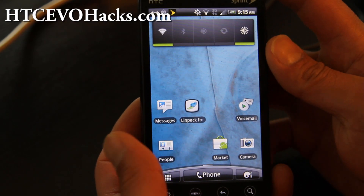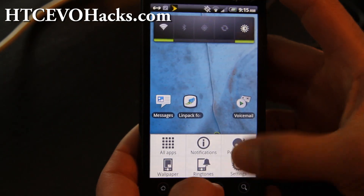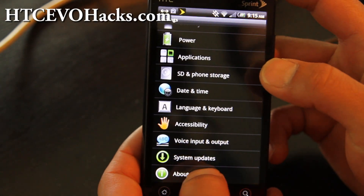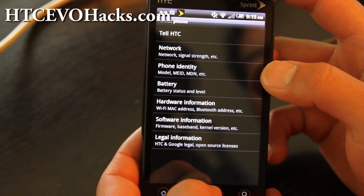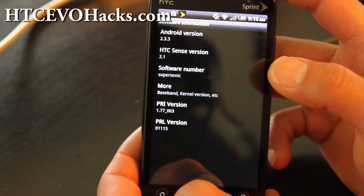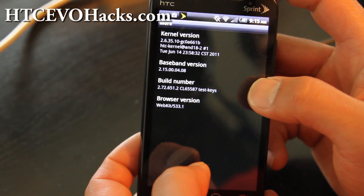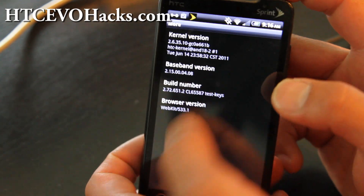Here's a quick rundown of the new Xron Speedy ROM. It comes with the latest Android 2.3.3. I'll show you the software information: HTSense 2.1, Android 2.3.3, and the kernel is based on the latest 651.2.